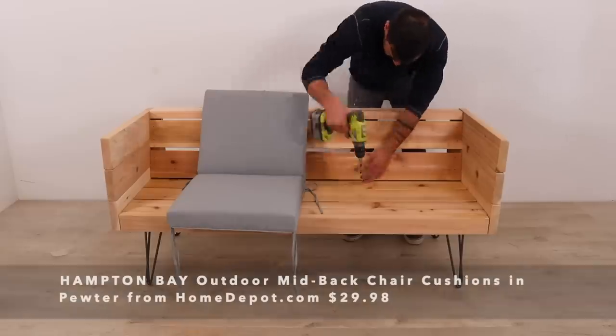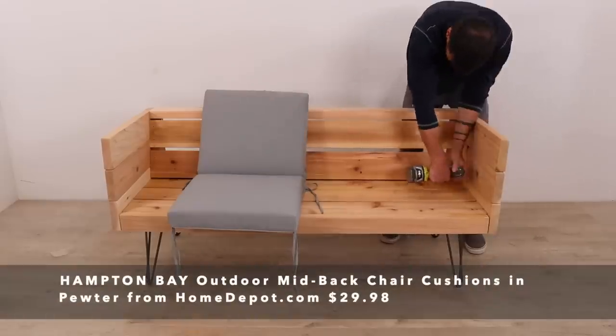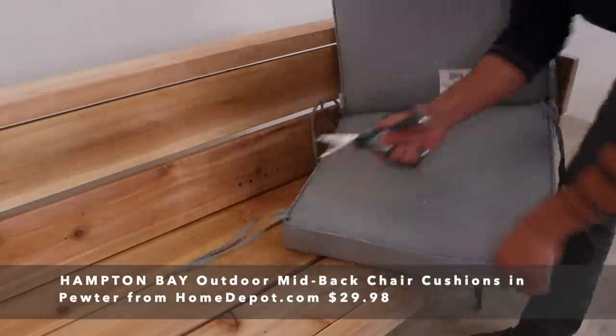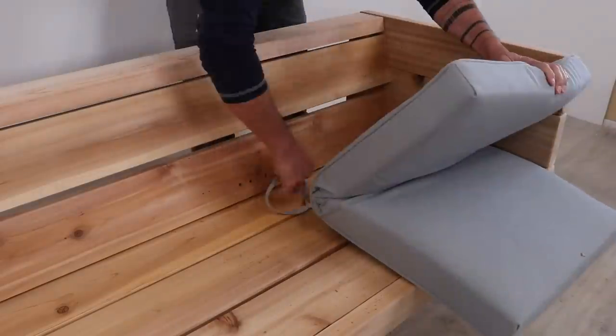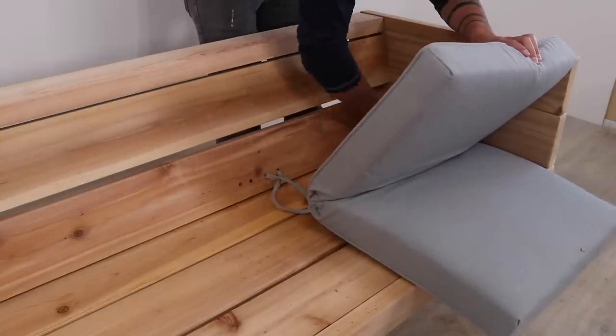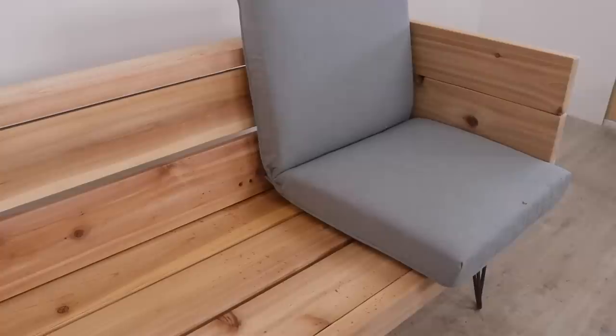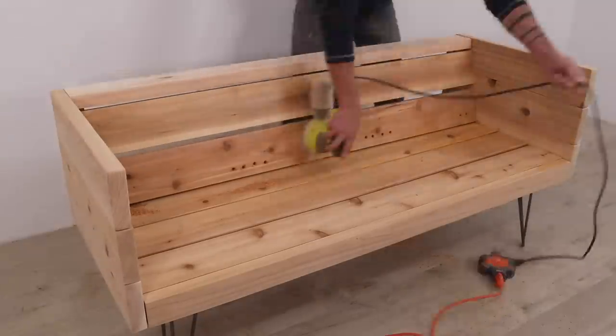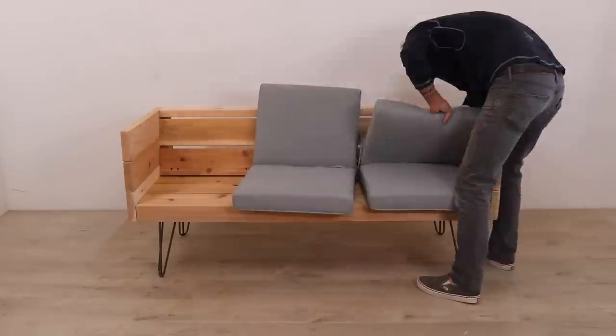I got these outdoor seat cushions from Home Depot and they have these cloth strings on them that allow you to tie them to a structure to keep them from blowing away. I drilled holes in the backrest that allow me to feed these strings through and tie the cushions to the frame. I did a little bit of touch-up sanding with the orbital sander and then placed all the cushions.